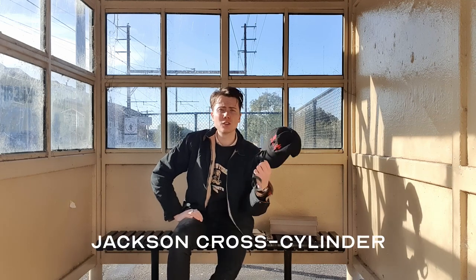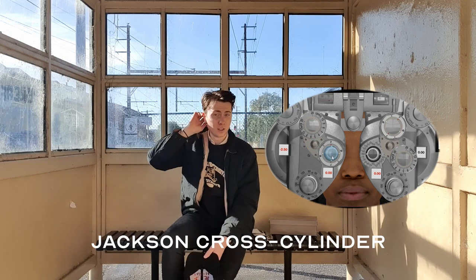Good morning — it is Tuesday, week two of semester two, and today we're learning a technique called Jackson Cross Cylinder, which essentially is a way of measuring astigmatism on the phoropter.